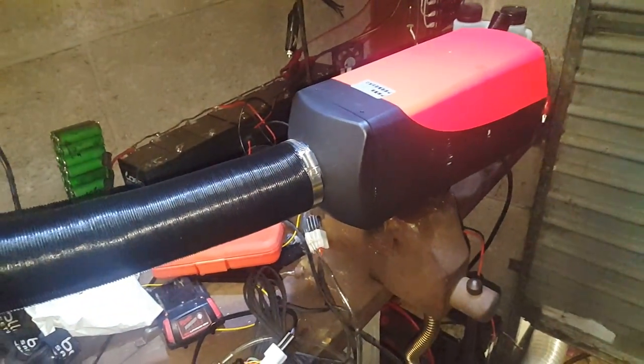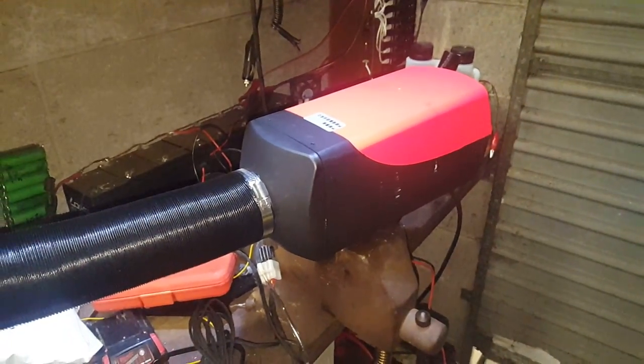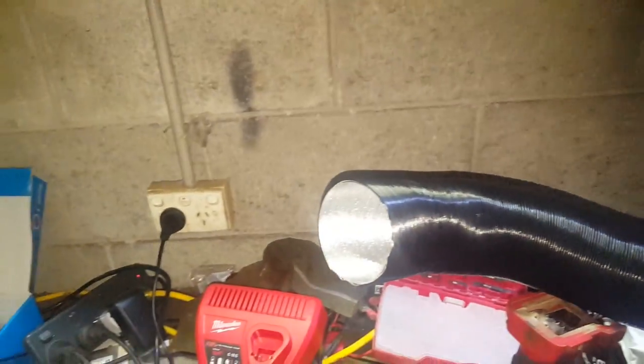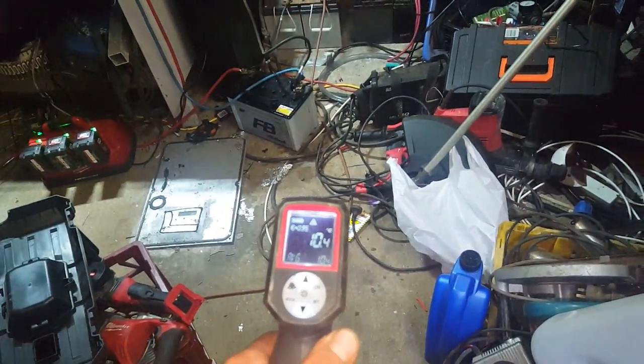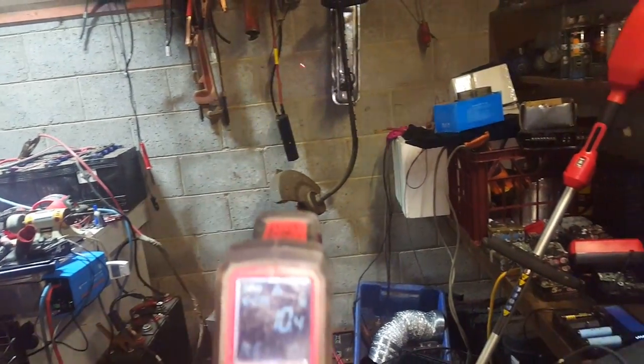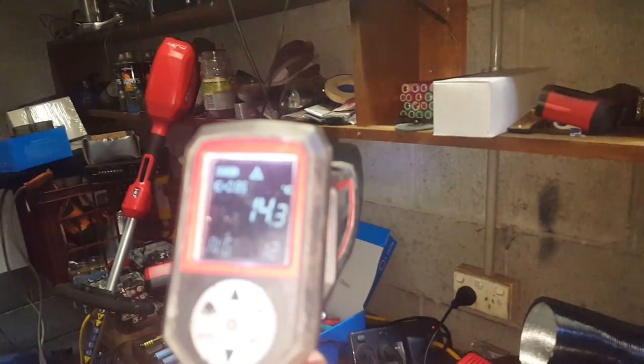I will open it up and show you the inside in another video. Just to reiterate, there'll be a link to this down in the video description. It is an epic machine, pumping out so much heat. Floor temp is now about 10 at the floor. Halfway up it's about 14 degrees.